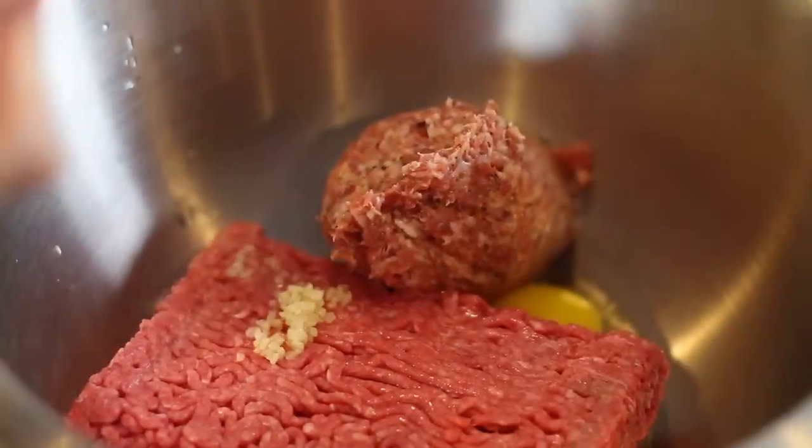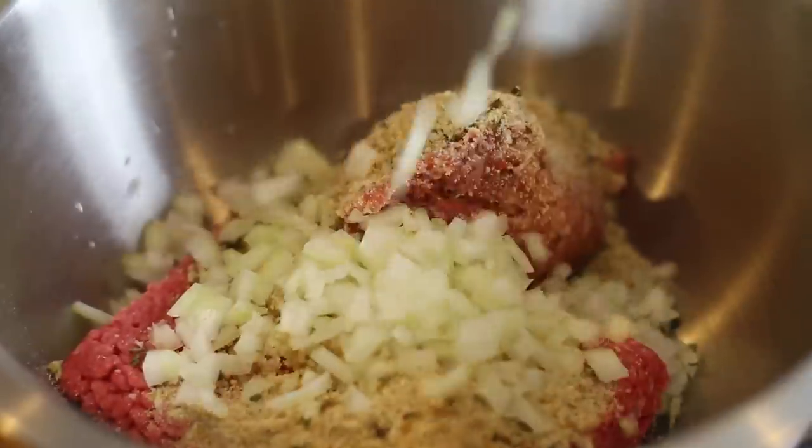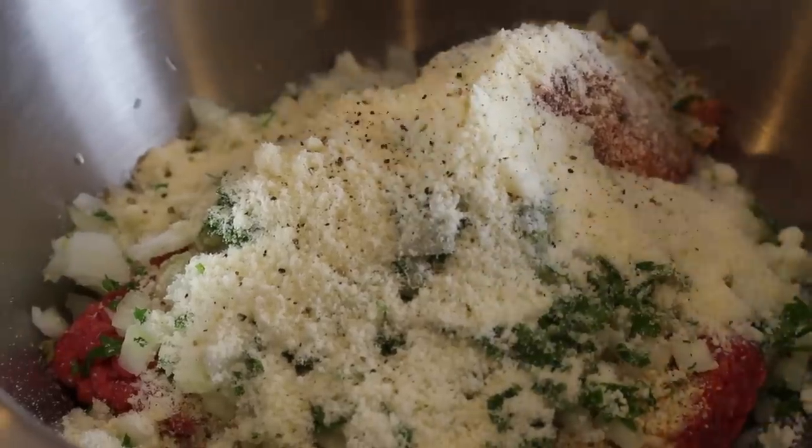Toss in your eggs, garlic, breadcrumbs, onions, parsley, cheese, and cracked black pepper.